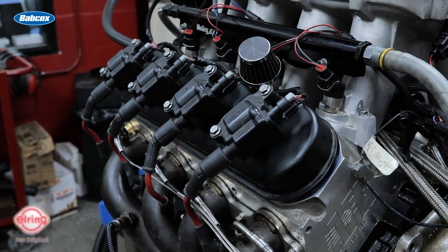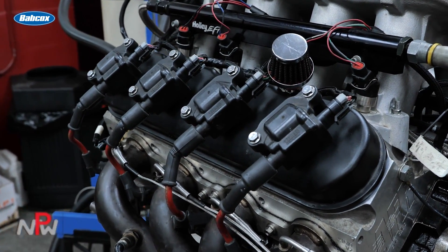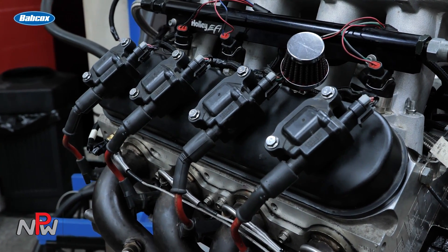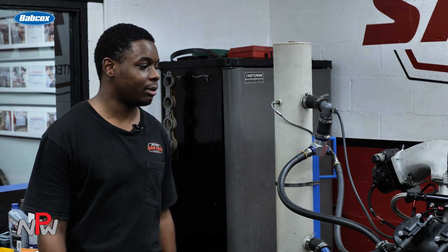Then I assembled them, measured my installed height on everything. I went and got a set of test-to-speed springs with 427 open pressure to control the valvetrain. The cam is 248 at 0.050, 270 and a half, with a 114 LSA on it — perfect for when we go and spray nitrous.